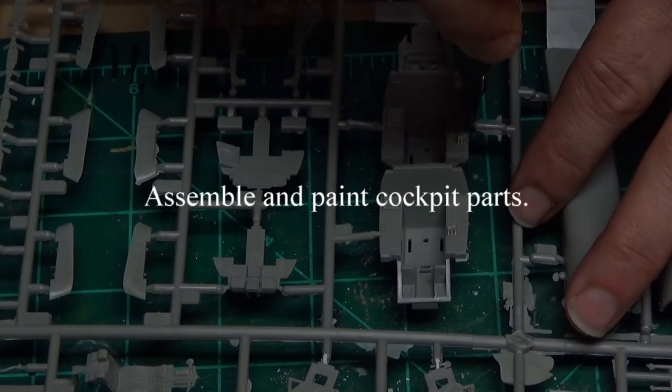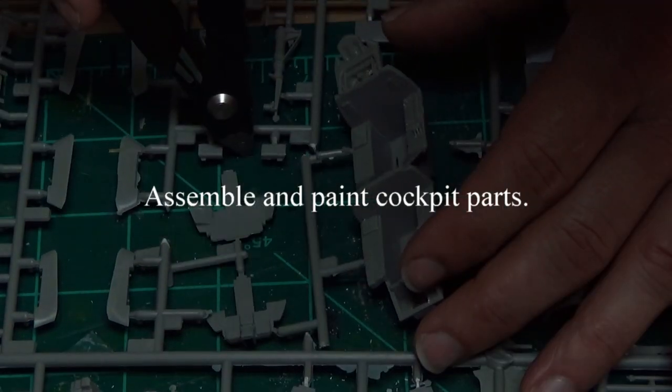We're washing off our F-15E Strike Eagle parts - we all make mistakes sometimes. Getting all the soap and the good stuff off. We've got our little canopy right there, and here we are cutting off everything for the cockpit.